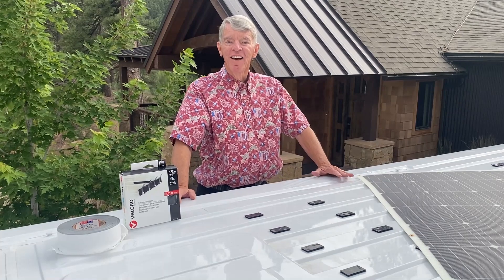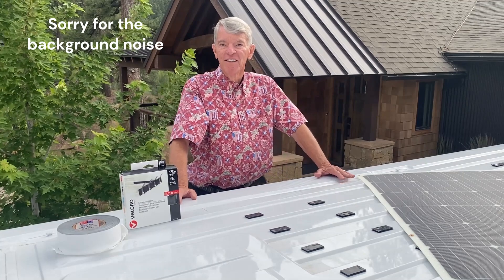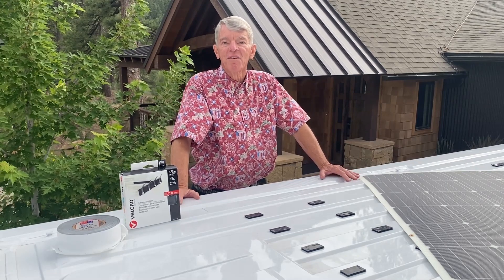Hi, I'm Five Pound Pete and I'm going to turn a low-roof ProMaster into a camper van. Today I'm going to talk about how I chose the solar panels and how I intend to mount them on the roof.